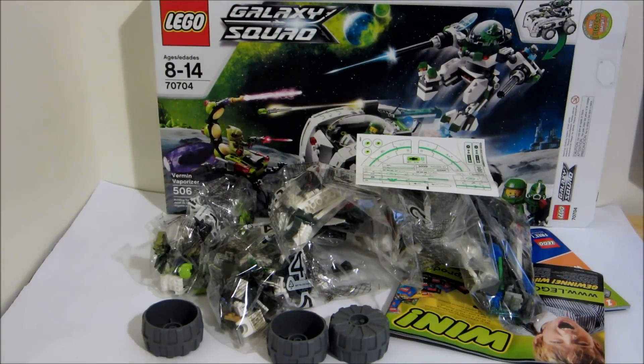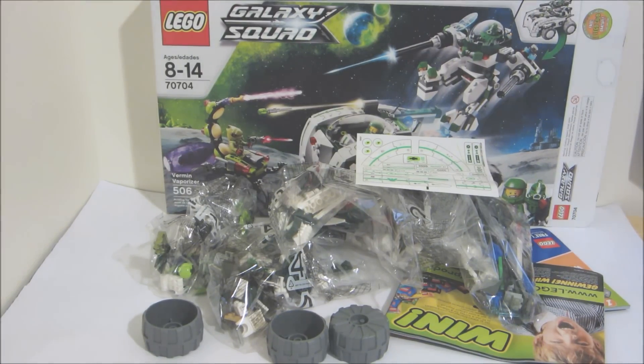Three bags, some wheels, a sticker sheet, and two manuals. Let's get to building this.